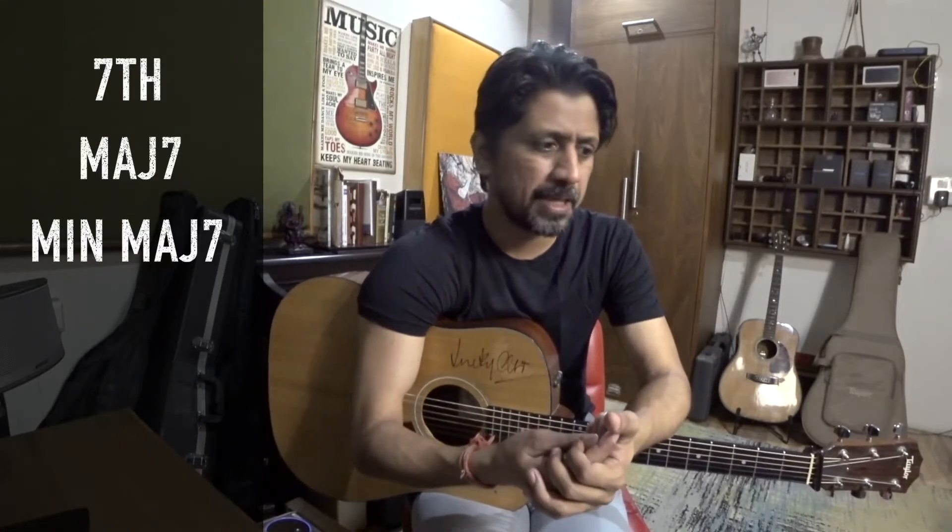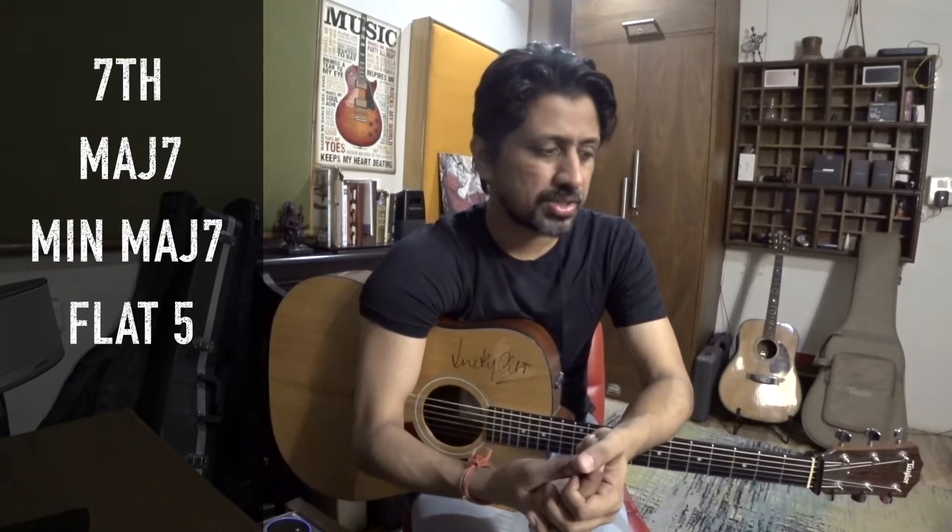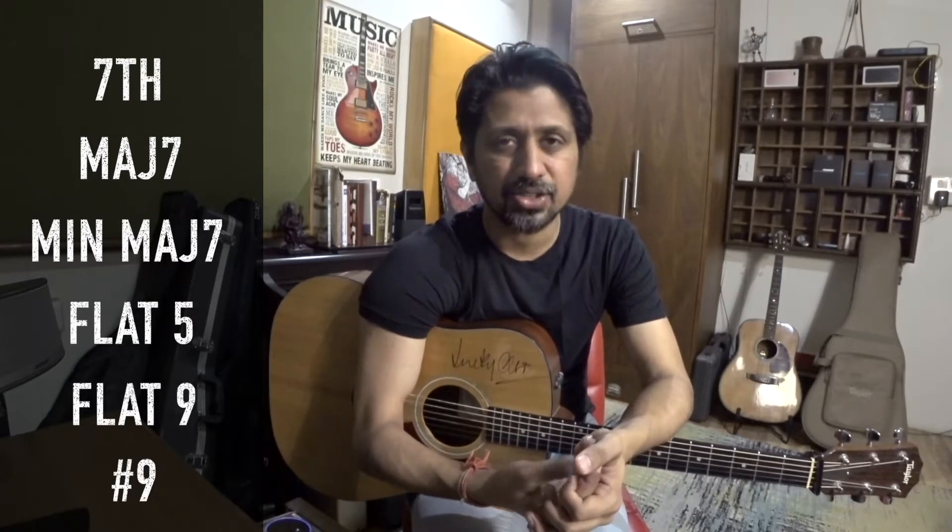I don't taste sugar, cinnamon, nutmeg, milk — nothing. This increased my curiosity about knowing more chords. I think my present knowledge of chords is not enough. So there are chords like 7th chords, major 7th chords, minor major 7th chords, flat 5 chords, flat 9, sharp 9.